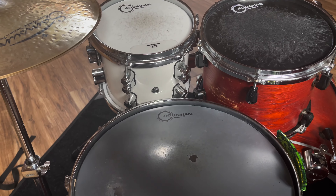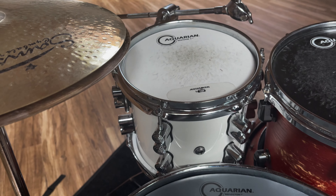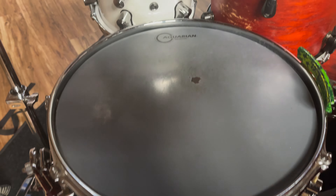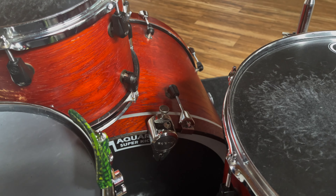I'm using a variation of two different kits. I have a studio kit that I record with — it's a PDP Concept Maple. I'm using the 8-inch tom from that kit and the 14-inch snare from that kit. Everything has Aquarian heads on it.